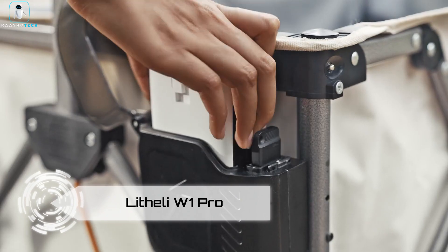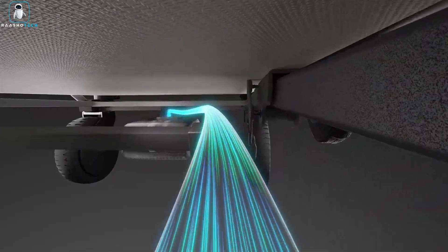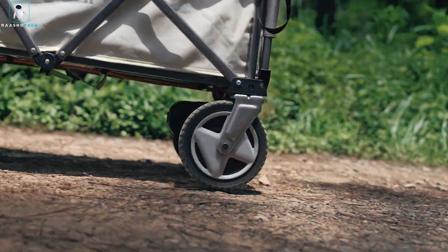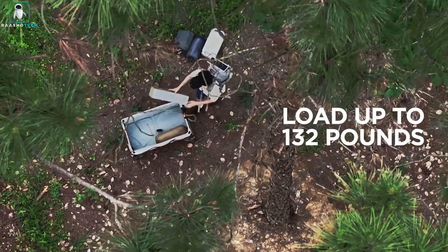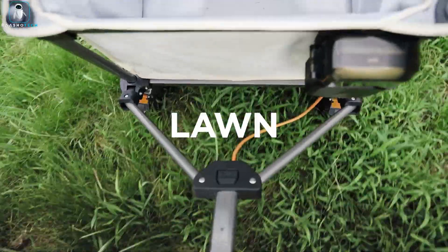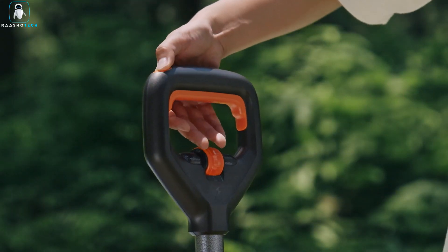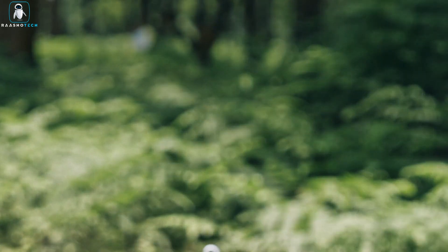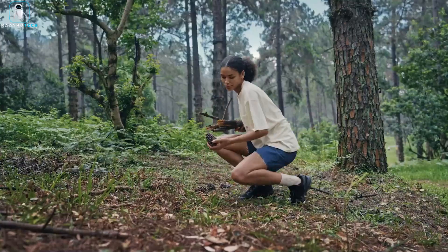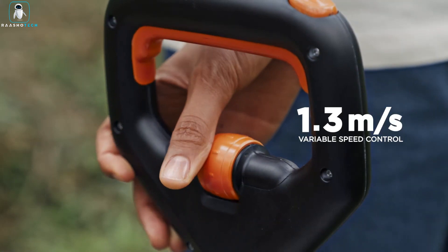Lithaly W1 Pro. Meet the Lithaly W1 Pro, an extraordinary electric utility wagon that transcends conventional expectations. Part of the prestigious U20 series, this remarkable wagon elevates your outdoor experiences and city navigation to a new level of ease and efficiency. The W1 Pro is powered by an innovative pure-electric drive system — the UltraSpeed Power System — equipped with a robust 500W motor. This potent motor effortlessly conquers inclines, even when bearing a substantial 132 lbs load.